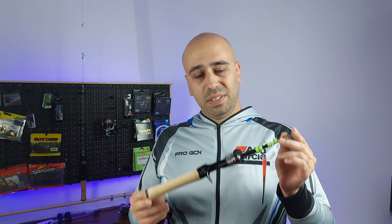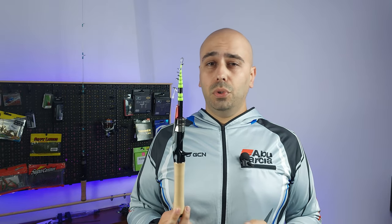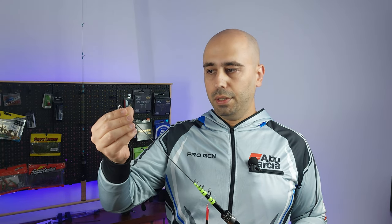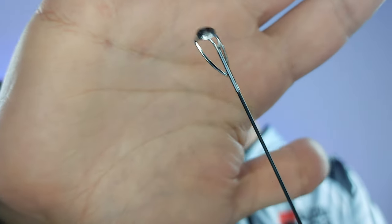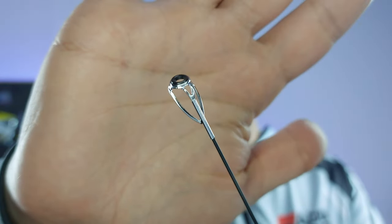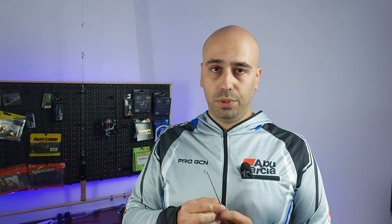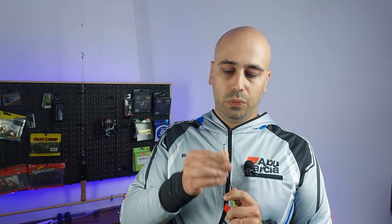This rod has a very very thin tip — even for a BFS rod — at 1.1 millimeters. It also has seven guides, which is common for even a normal two-part rod. It has some floating guides.